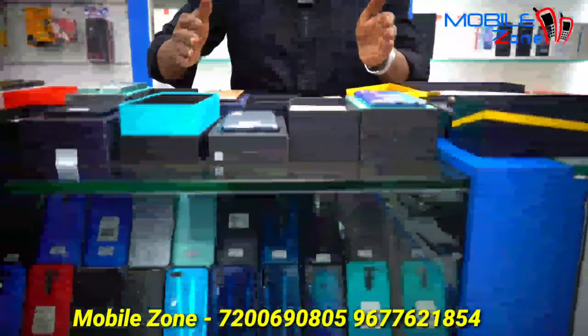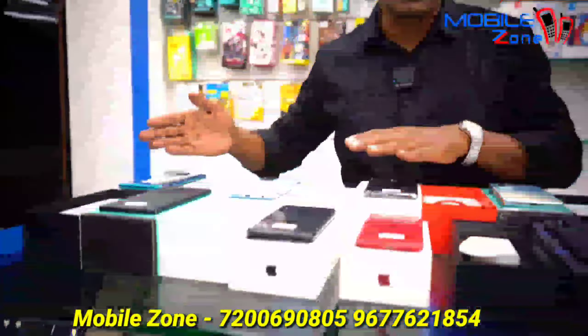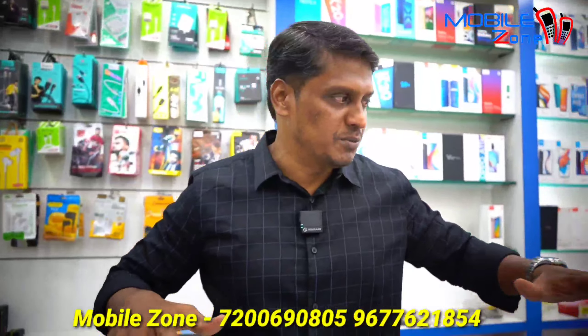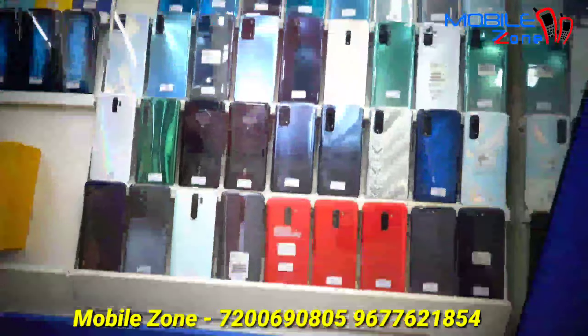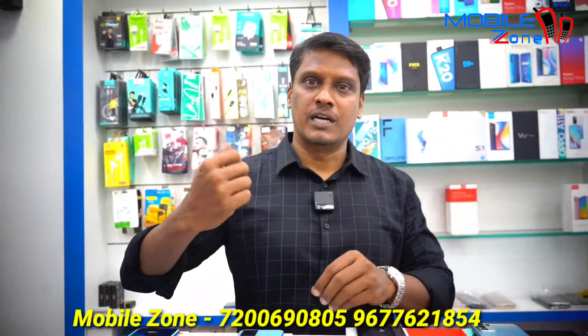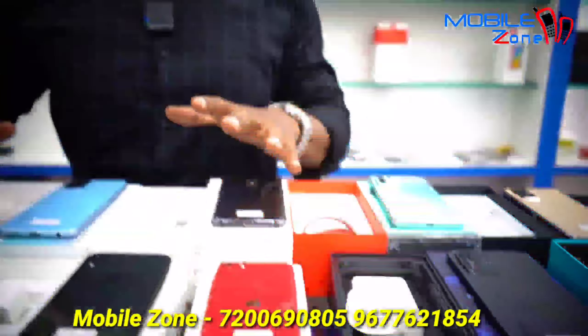This is also box accessories. If you look at the box piece, you can see it as a mobile piece, as a display. You can see all these kinds of details here. This is sheet-related, and details are available on the website. They will give you all the details and updates.